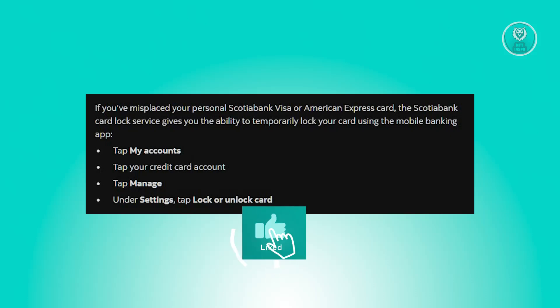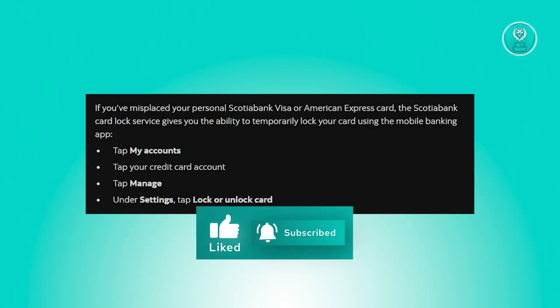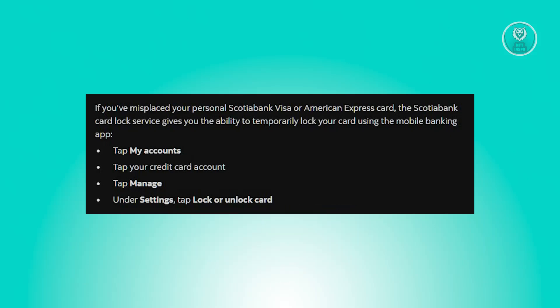This is a straightforward process which empowers you to control your card security, providing peace of mind with just a few steps on your mobile device.